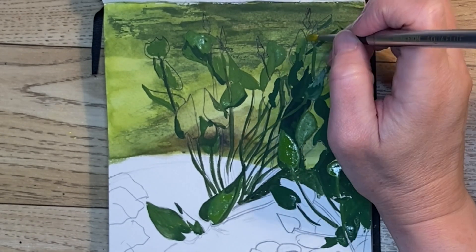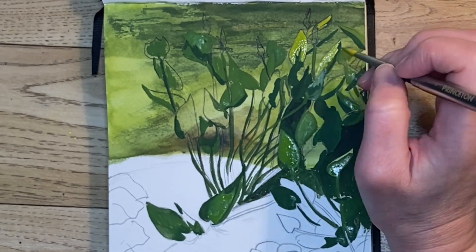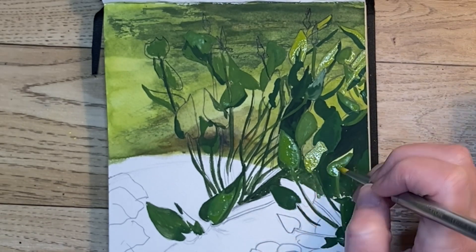Now I've mixed more cadmium yellow into my yellowest of the greens and I'm coming back in and filling in some of the leaves that have the light showing through them.